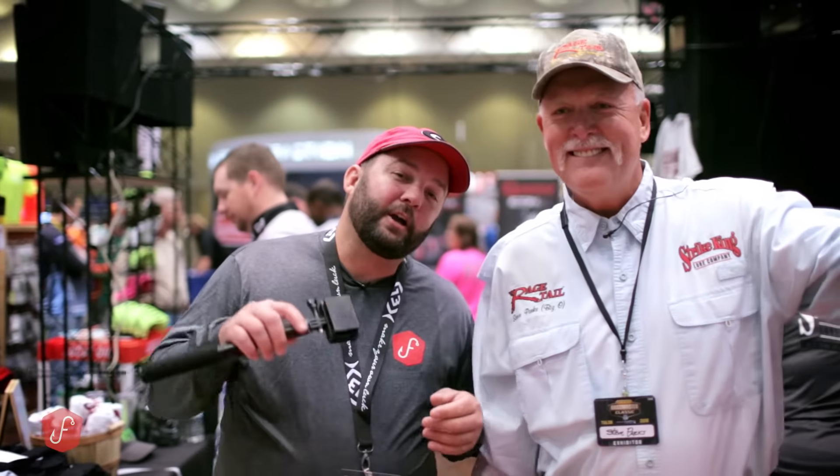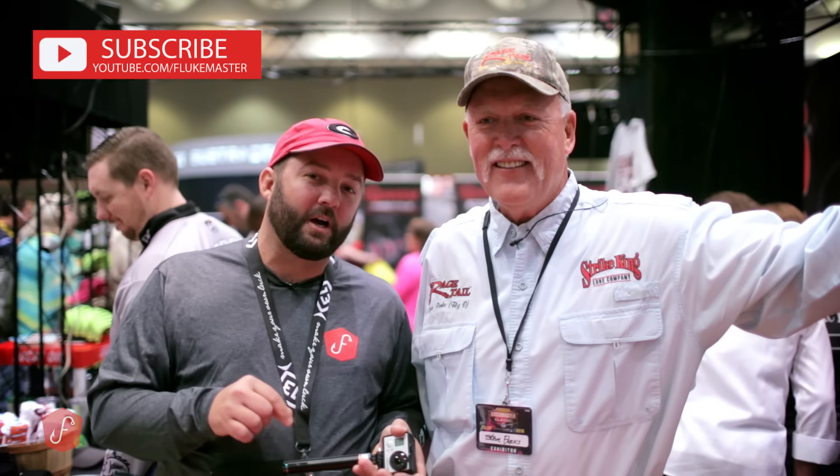All right guys, I've got here one of my good friends, Mr. Steve Parks. A lot of you guys know him as Big O, and he is the inventor of the Rage Tail products — some of the best soft plastics that I personally have ever used.